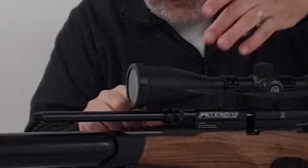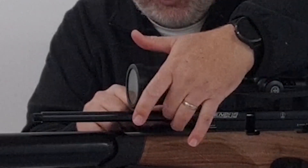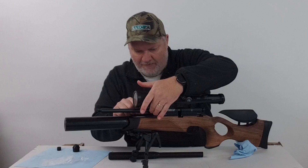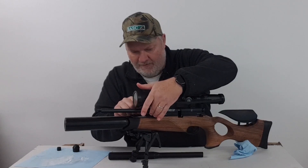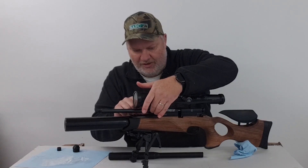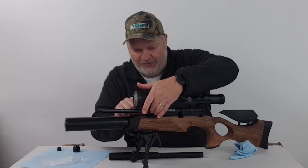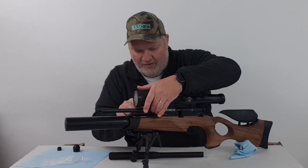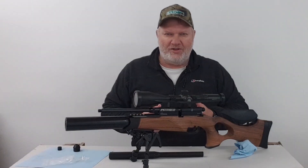It screws on down here. A bit fiddly — I've still got the scope on. I want to return it all back to the shroud, because I like it and I might not like this.